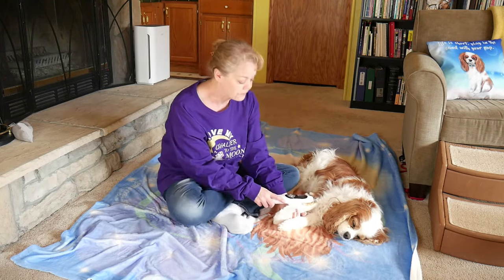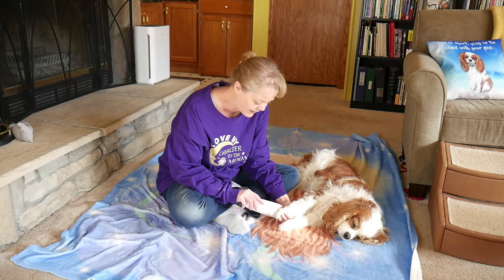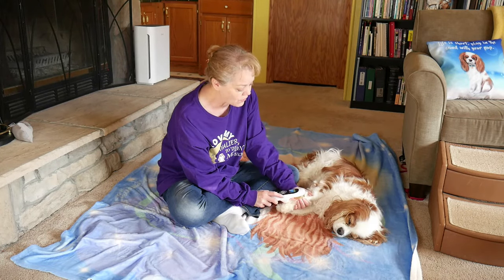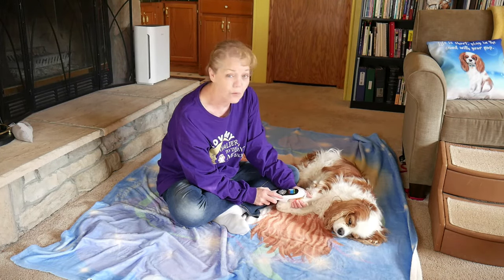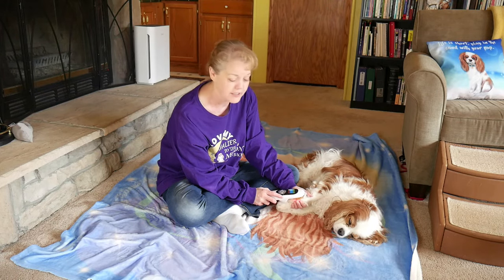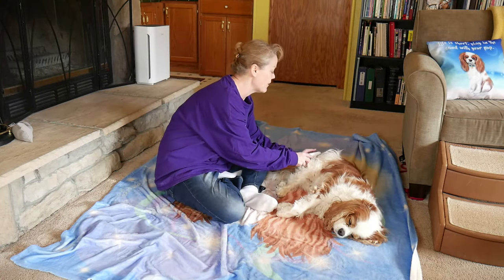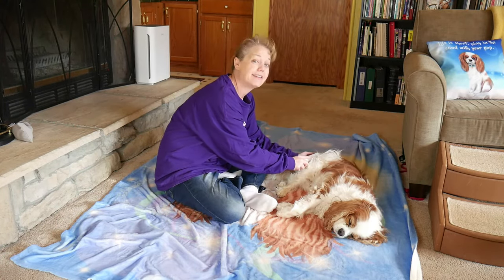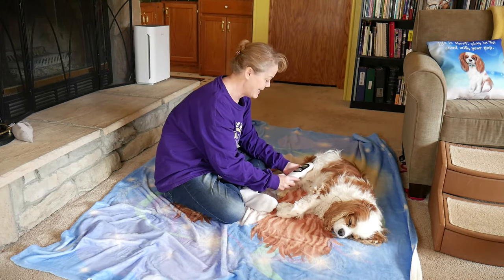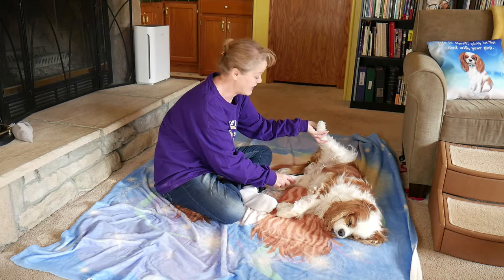Another minute, and we can come all the way down to the toes. I just follow where his body's moving — I don't want to make him stay stationary; I want him to feel comfortable. We work our way down, coming up to the hip area. Another minute, move our way down, another minute, down to the ankles. You can also come inside and do the inside of the thighs.